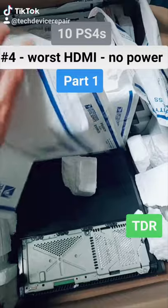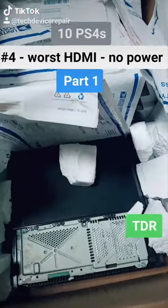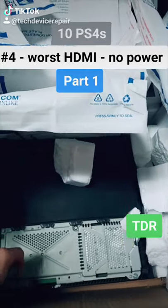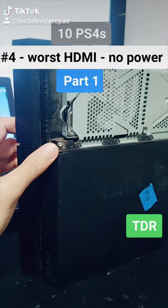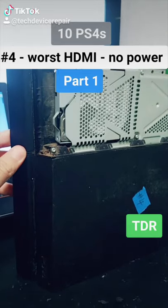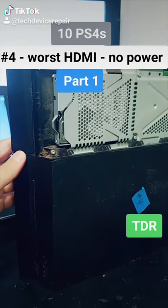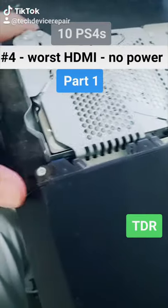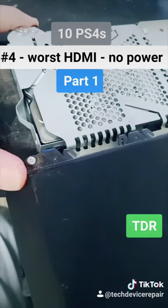I still have seven more to go. Hopefully I can fix two or three to recuperate my money — this is definitely a bad investment so far. This is number four. I have it in the power — and nothing. Zero, nothing, zilch, nada. I put a working power supply in and we still have nothing.